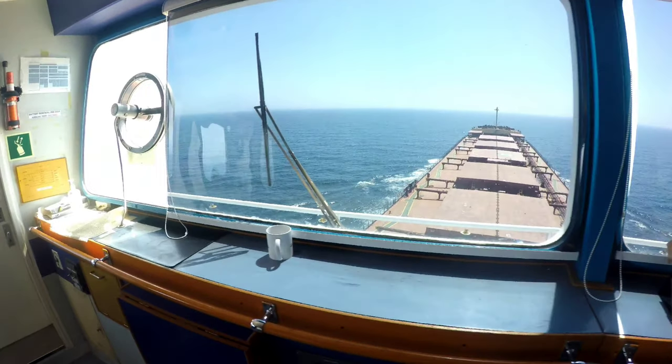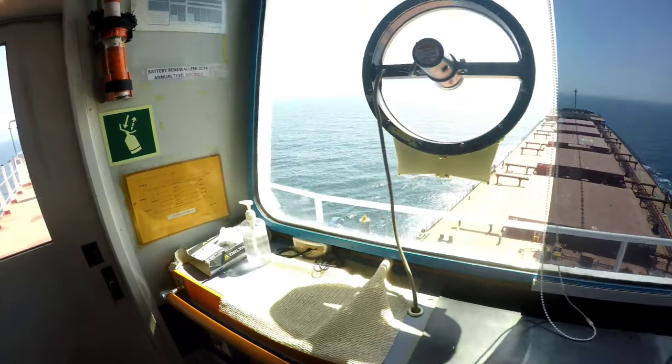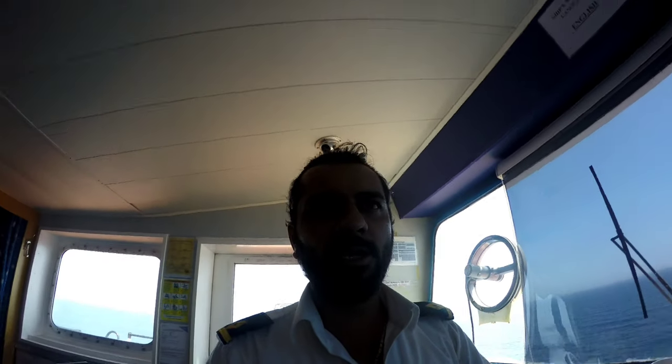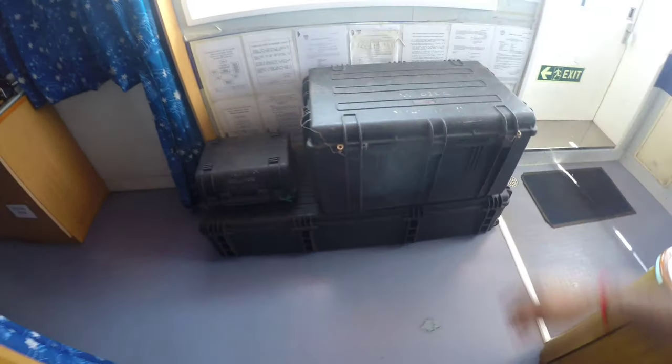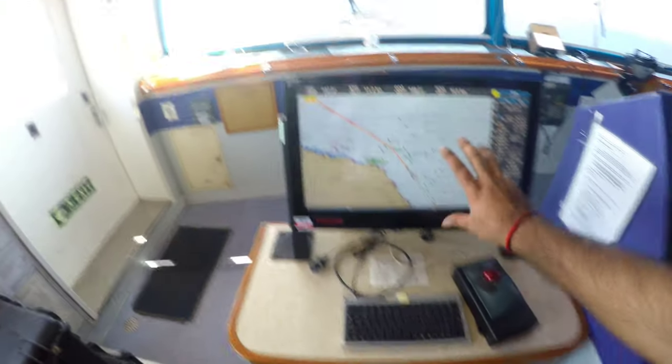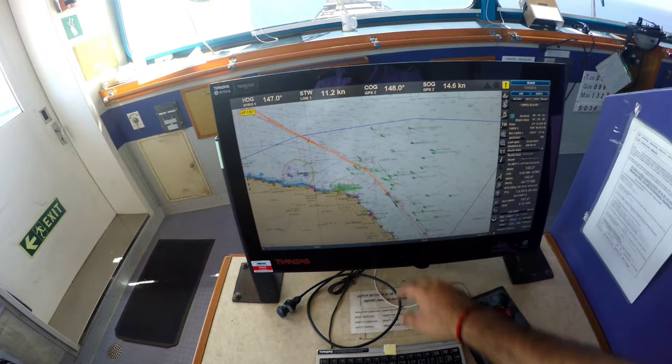I had to change all the master lists, update the crew lists, update the documents, cabin cards, and everything. We have bombs and ammunition to transit in the high risk area — guns, bullets, and we have the bulletproof vests. Little bit of traffic is there but my route is all clear.